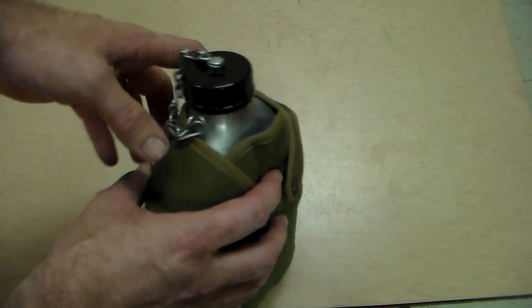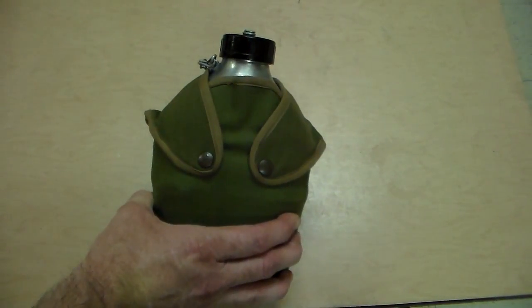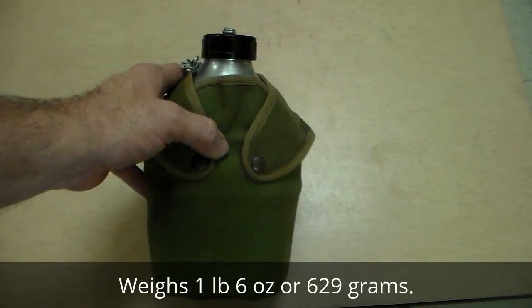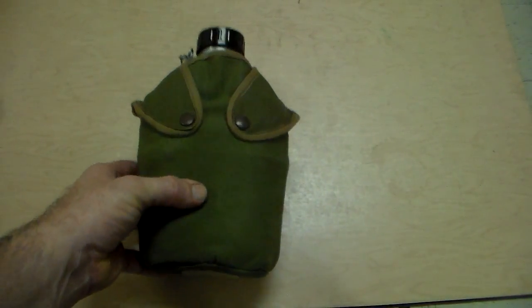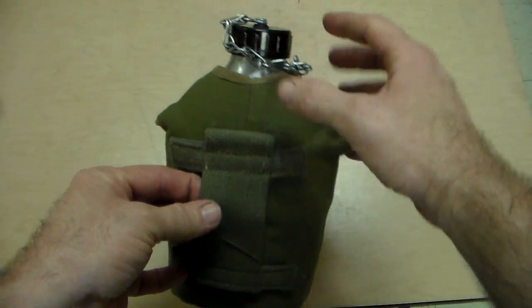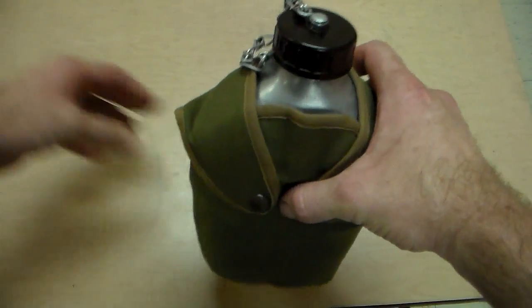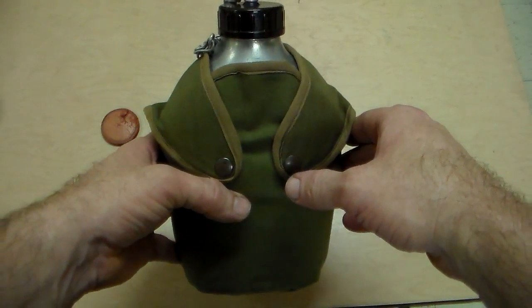I've assembled it all back into the original cover - the cup is in here and everything. The weight with the canteen empty is one pound six ounces, which is about 629 grams according to my scale. That's not too bad for a canteen this big plus the cup and a thick canvas cover. All in all, I think this is a great piece, whether you have the reproduction Miltec one or you're a collector like me. Mine came in really great condition - the only issue was the gasket, and that was no big deal.